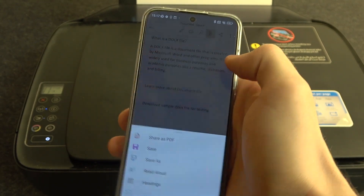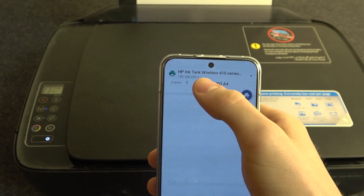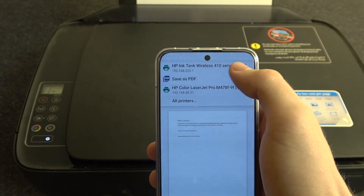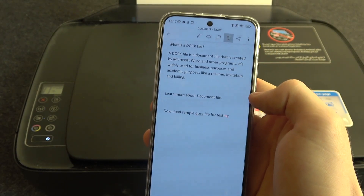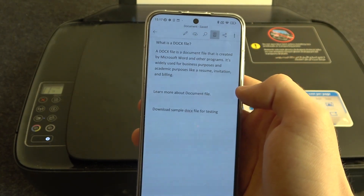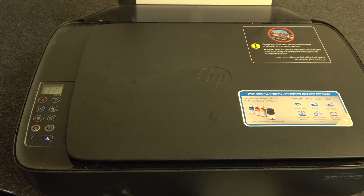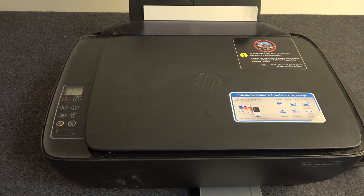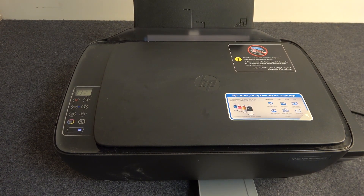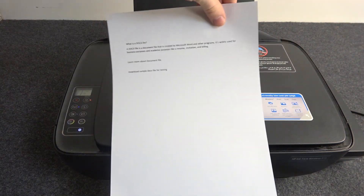For example, I will print this document. Select print, then choose my HP Ink Tank Wireless, and just click print. Wait for it — and great, the document was successfully printed.